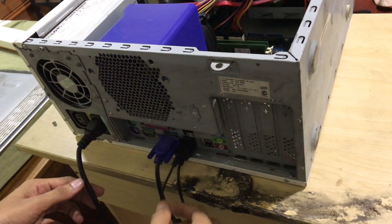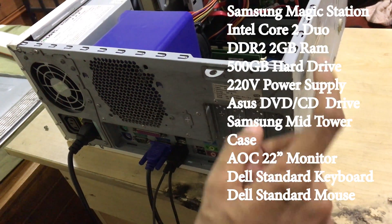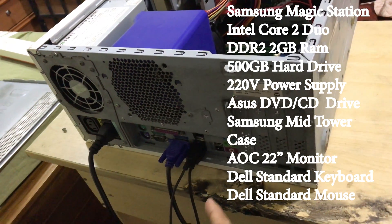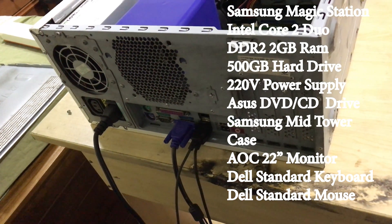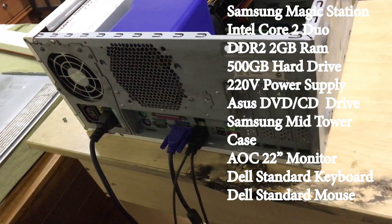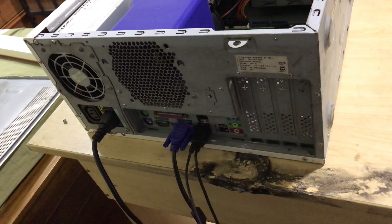I have fixed the RAM. Now we will switch on and check if the beep is still there. Let's plug the monitor and cables. I have plugged the power cable, VGA, mouse and keyboard. This is the Samsung Magic Station, Core 2 Duo processor, 2 GB DDR2 RAM, 500 GB hard drive, a CD drive, and 220 volt power supply. Now we will switch on and check if the problem is fixed or not.